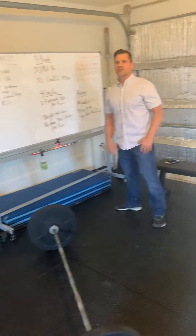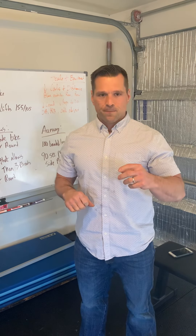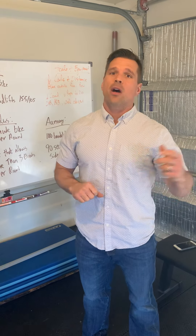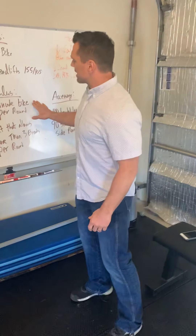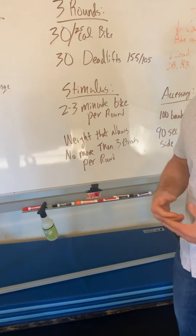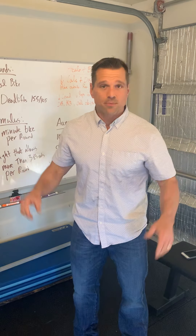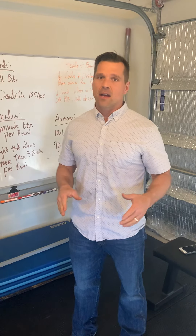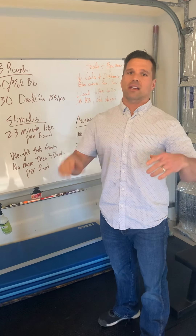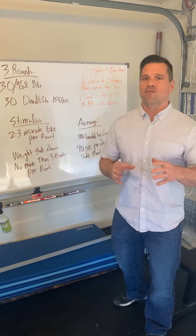Let's talk about the stimulus. The bike round should be about two to three minutes per round — that's a very high-end aerobic pace, around your lactate threshold, something you're working hard at but could keep up for five to ten minutes if you had to. It's pretty dirty. When you come off, pick a weight at that 155 or 105 that allows you to go large reps unbroken. Don't rest more than two, maybe three times — that might look like sets of ten, maybe two sets of 15, or something like seven, seven, and six. That's what we're looking for.